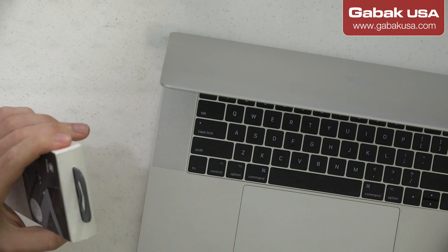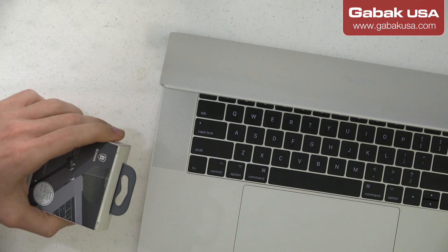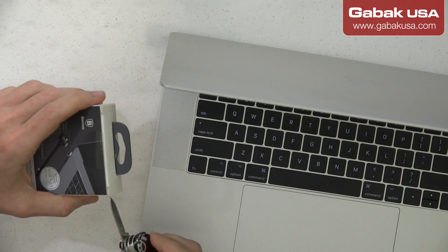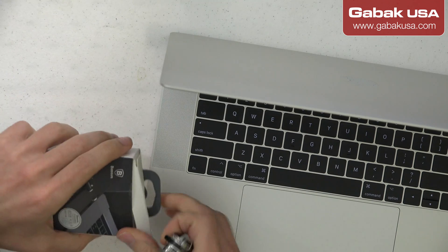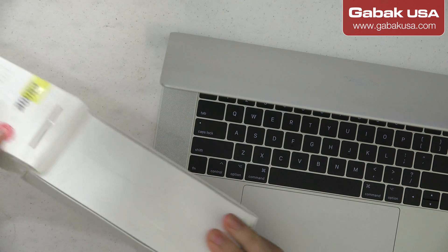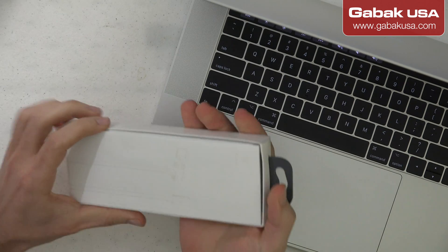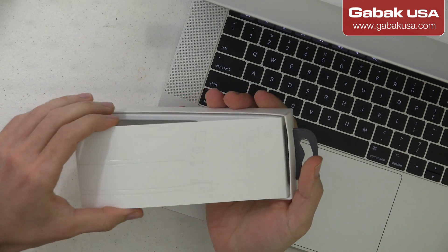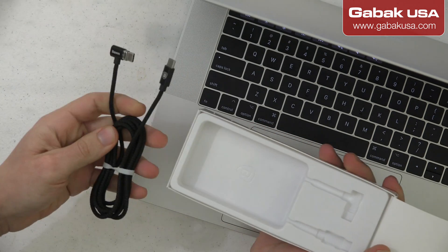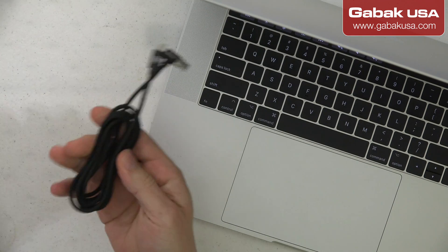It just arrived a few days ago and I just got my new MacBook, so I'm going to give it a try and see how it works. We're going to try to keep the box intact in case we have to return it if it doesn't work. I got this unit from Amazon — I'll try to leave the link in the video description. It has very good reviews, so that is why I bought it.